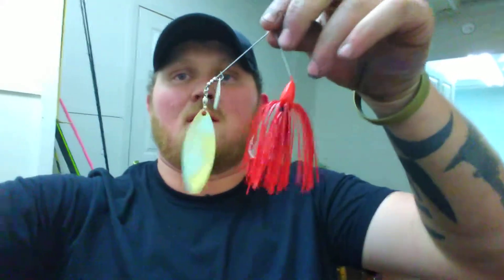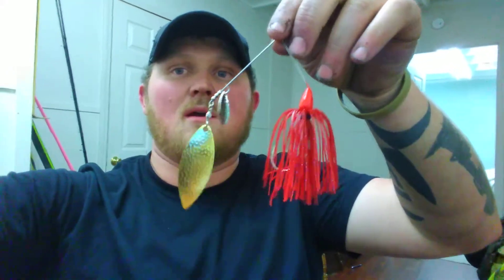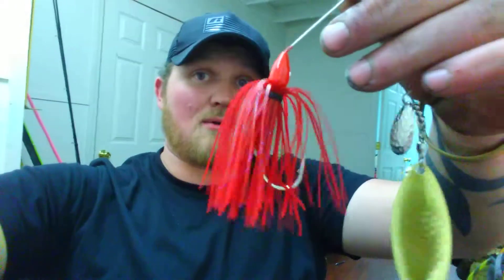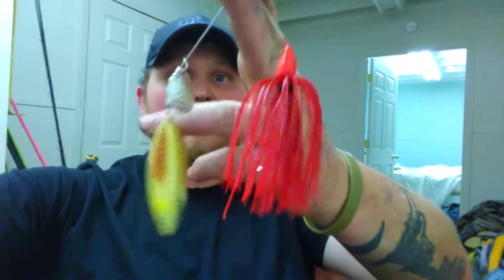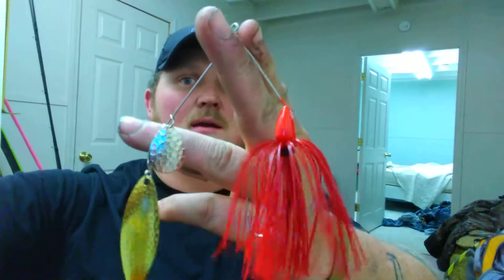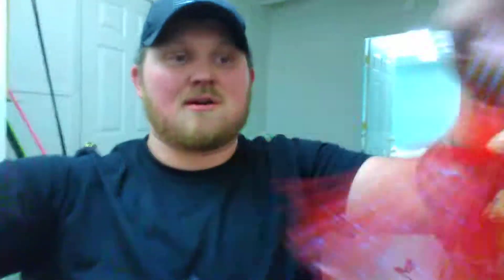These custom spinner baits — it's one of those things, if they're on them they're on them, if they ain't they ain't. This one is plum and red. I had him put a big blade on it with a small Colorado blade. The water is murky and dirty, especially in the grass. He custom made that for me — it's got a little bit of purple plum colored flake in it. I love them. I had them make me two different sizes.